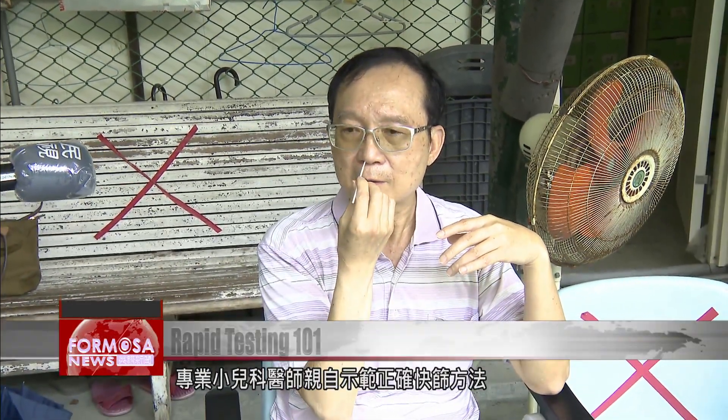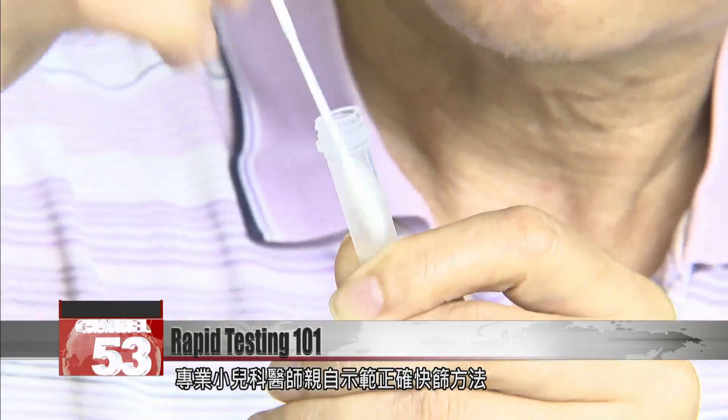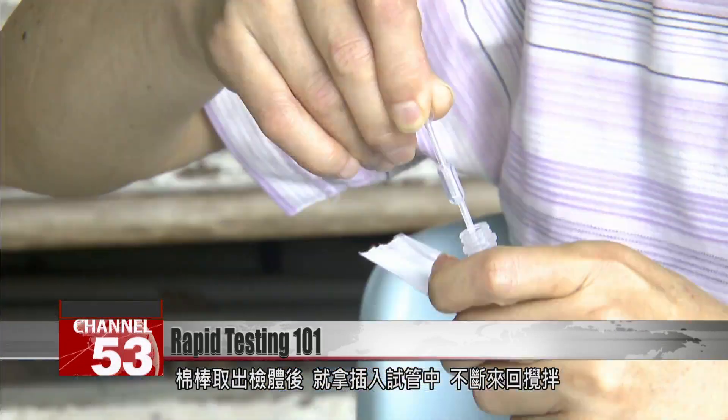This pediatrician demonstrates how to handle a sample once it's collected. Put the swab in the extraction tube and roll it around with the liquid. Then put three drops of the solution in the indicated spot on the test strip. You usually have to wait at least 10 or 15 minutes. At the beginning, the test is processing the sample, so it's not accurate unless you wait.